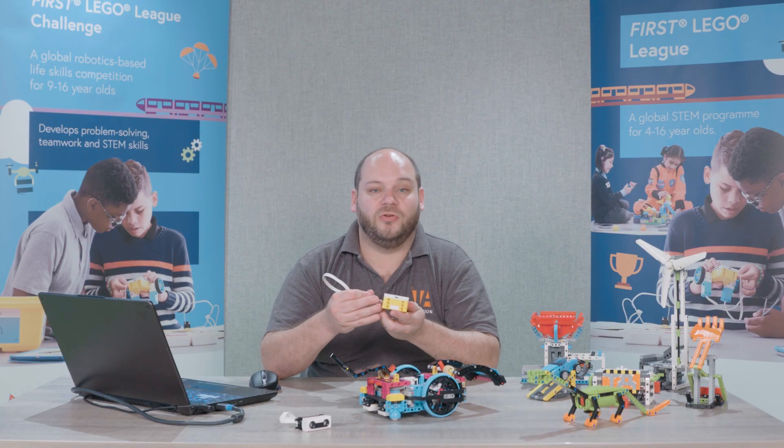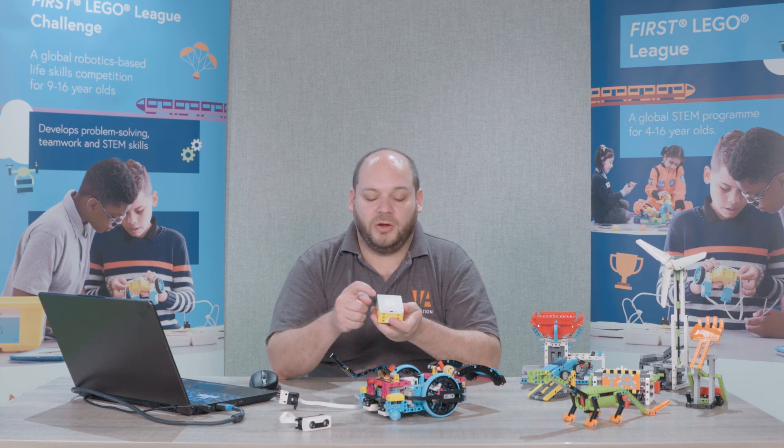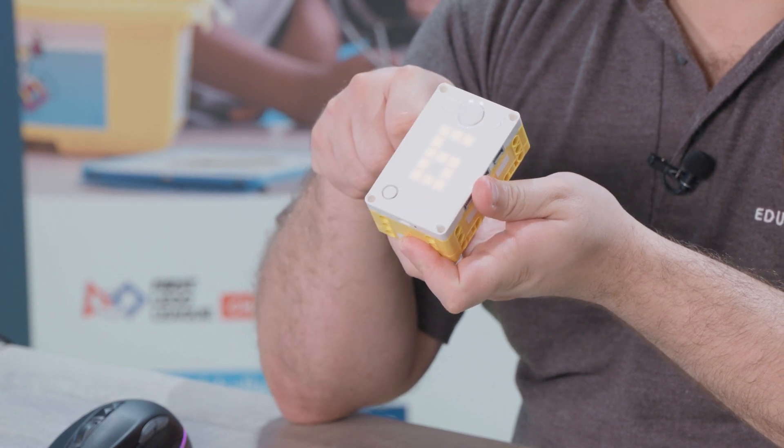How do we connect our Spike to our Spike Prime app? We'll look at pairing in another video, but the button that you'll need to use can be found on the top here and that is your Bluetooth pairing button.